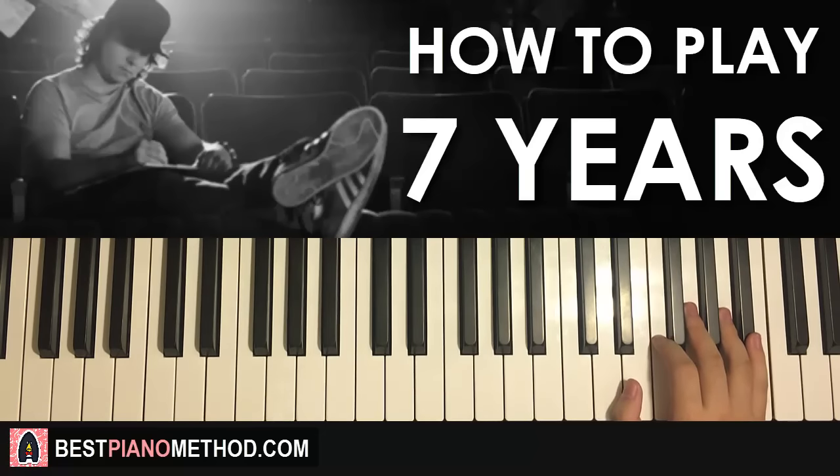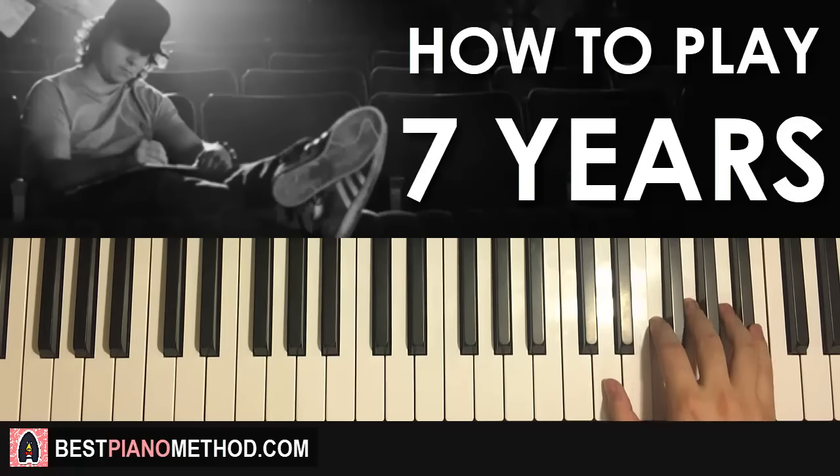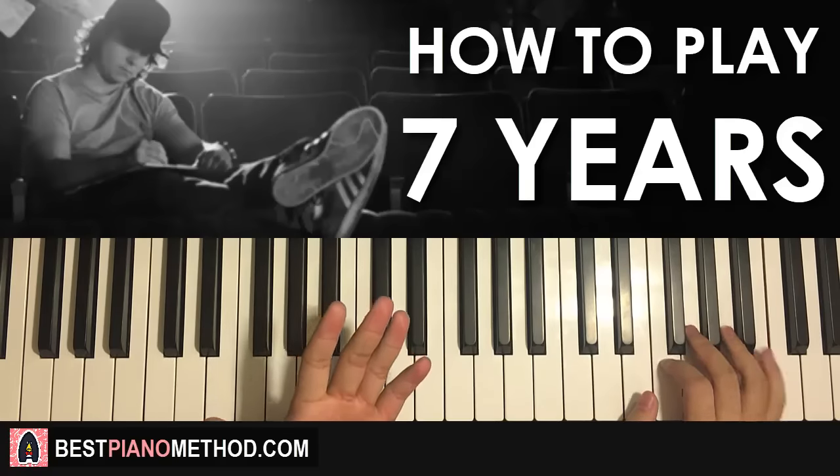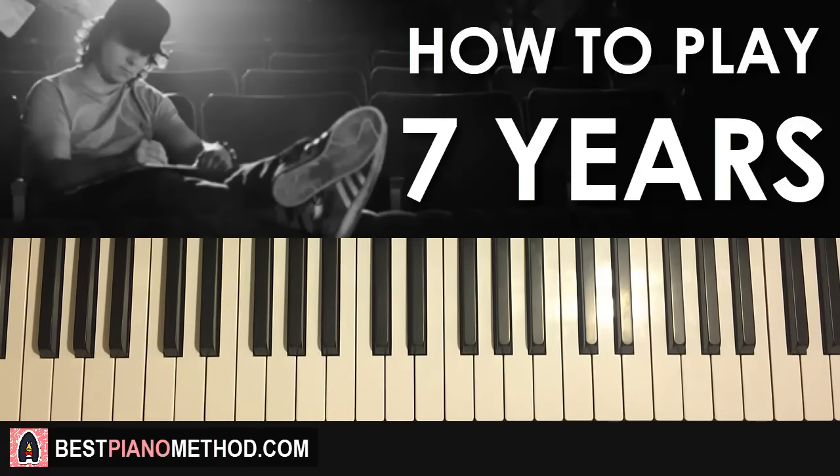Moving on — the third part goes like this. Right hand is exactly the same as the motive in the first and second part, so you know that already: B flat, A, G, F, D, F, D, F, D, F — like that. So that's the third part for the right hand — same motive as the first and second part. However, the left hand for this third part has three chords — more chords than anything else.